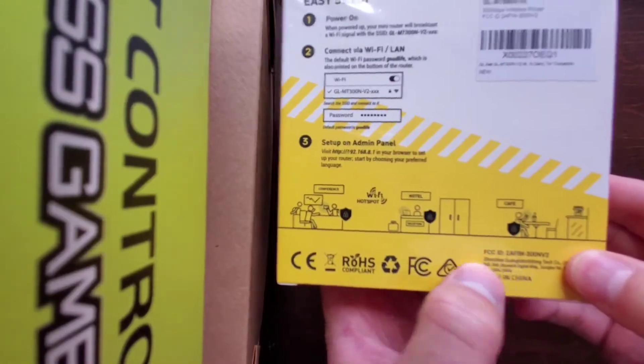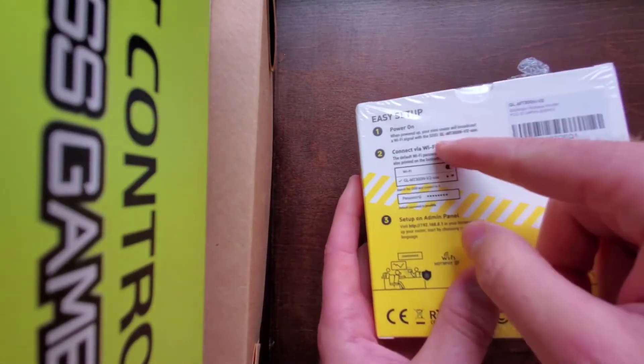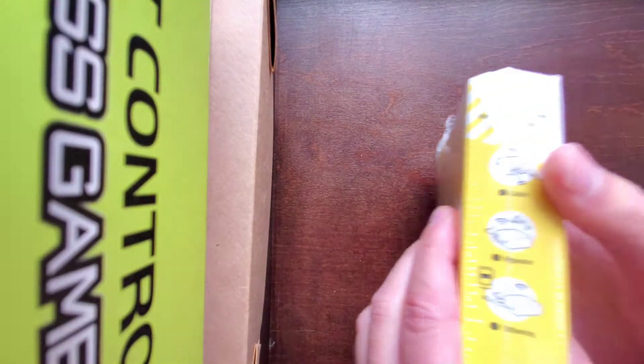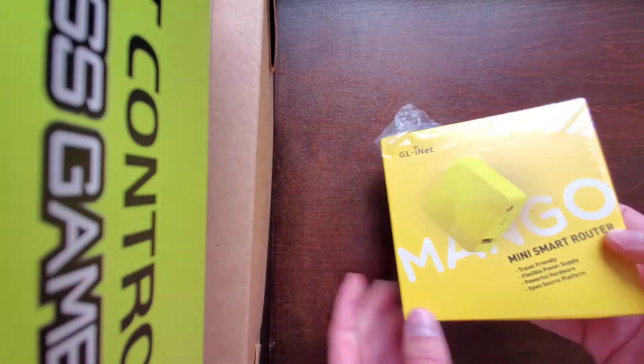In hotels or cafes, you can set up your own waypoint. It has directions — connect to it, password, and stuff like that. These are different methods: you can connect via cable, repeater, tethering, or you can also use it as an access point.